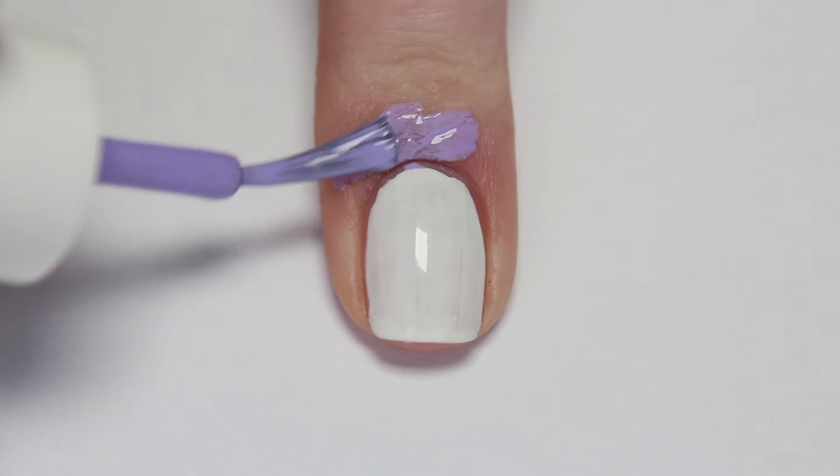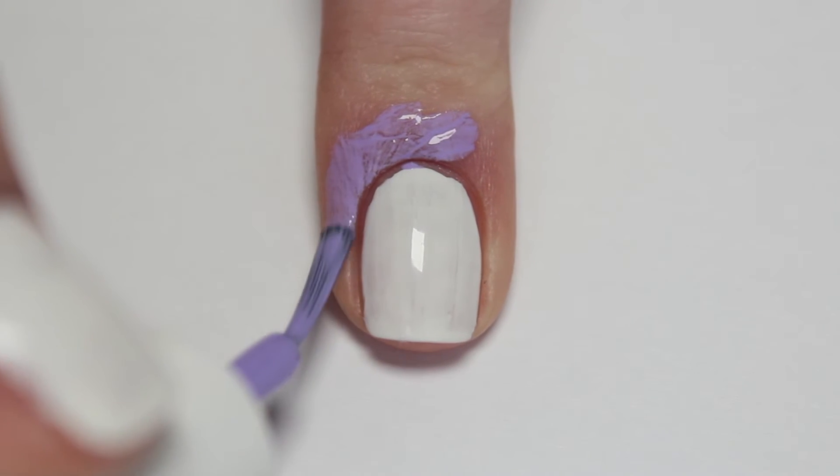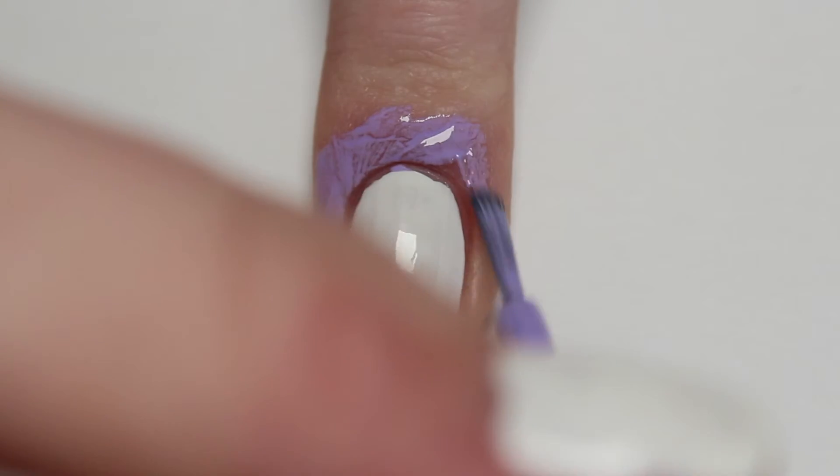Around your white base, apply a layer of liquid latex. This is optional, but it will really help with the cleanup process after the gradient.